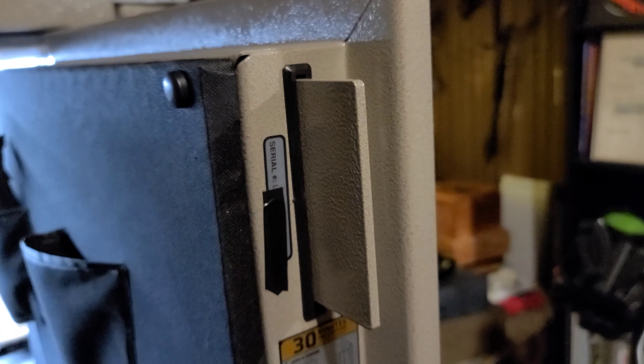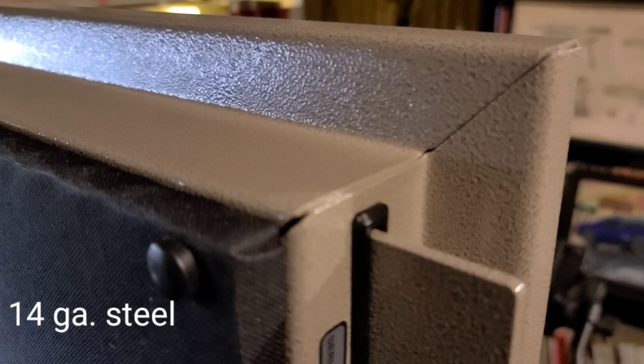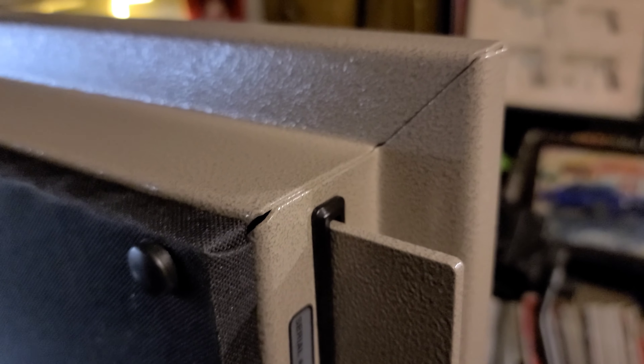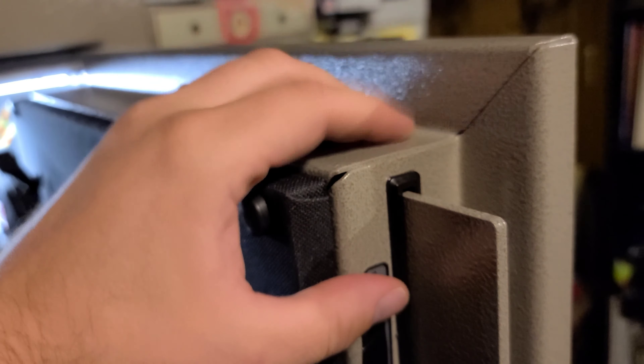Up here is the serial number, which I covered for obvious reasons. This is one thing I wish Liberty would improve — I would really like to see a stamped serial number, I think that would be a little more secure. Taking a closer look at the door, this is not all one solid piece of steel. It's well-made, but clearly a really violent prying attack could probably take this door apart.